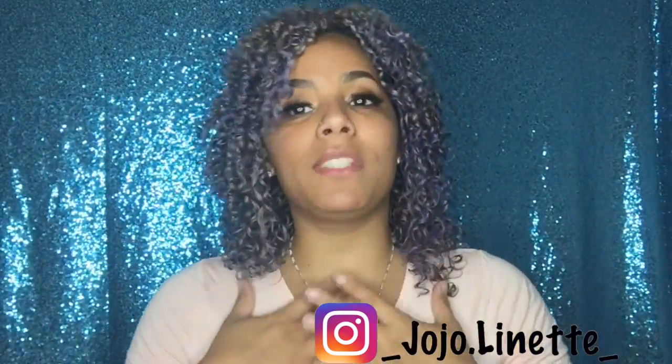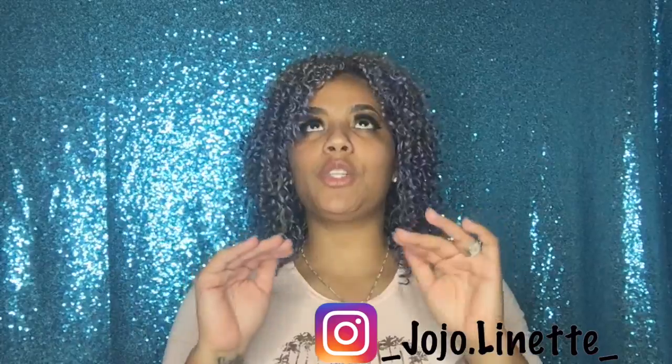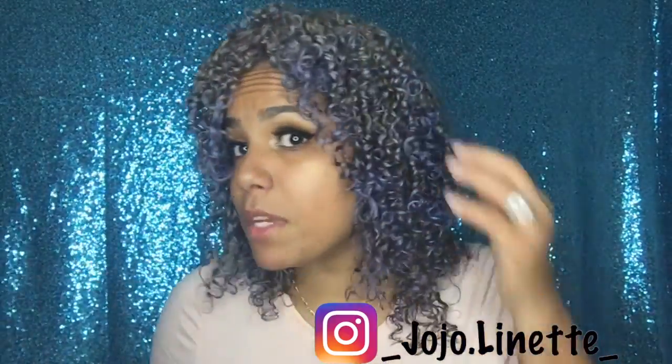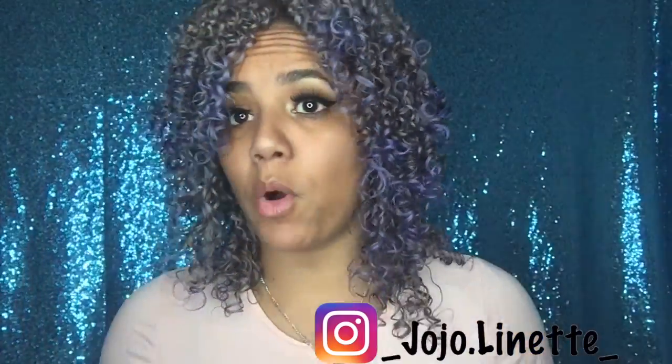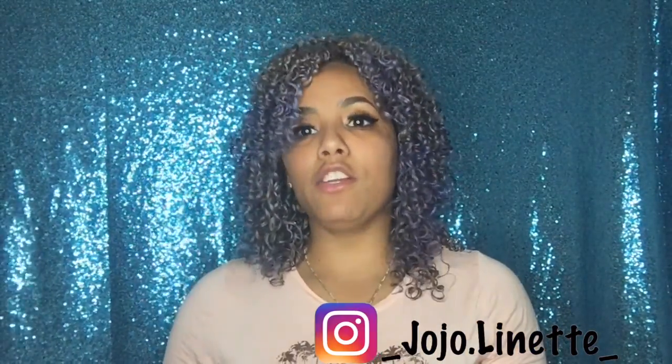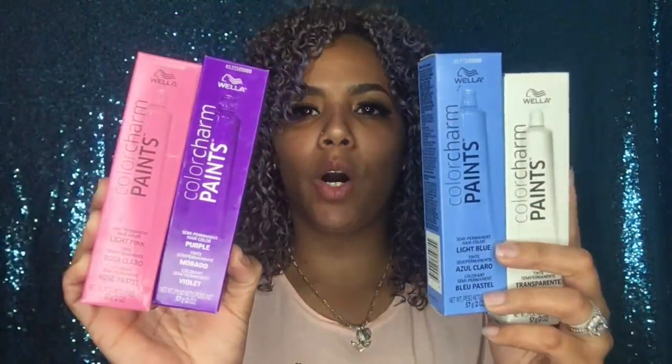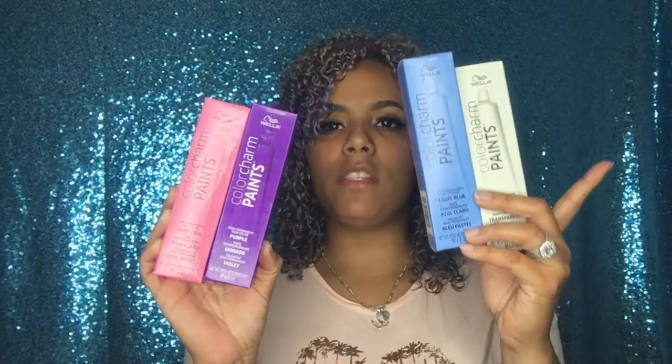I'm obsessed with blue, but it's so hard to fade out and I don't want to take that risk again. So this is a mixture of blue and purple. For this mixture I used my all-time favorite product, Wella Color Charms. I used an entire tube of clear, an entire tube of blue, two light pink, and one-fourth of the purple.